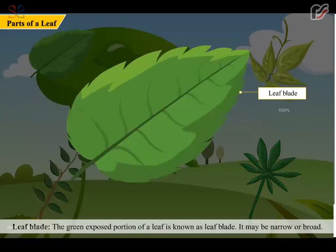Leaf blade. The green exposed portion of a leaf is known as the leaf blade. It may be narrow or broad.